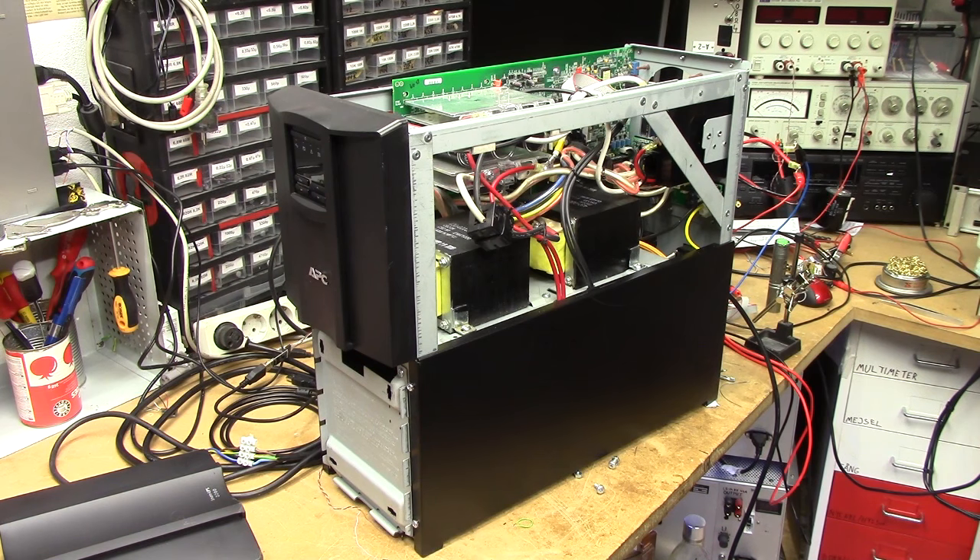Following up on this Smart UPS 2200, I've basically figured out that the only reliable way to actually get traditional smart signaling out of it is going to have to involve a microcontroller buffering all the smart signaling going on inside of it.